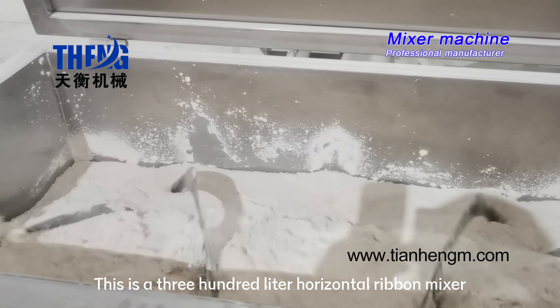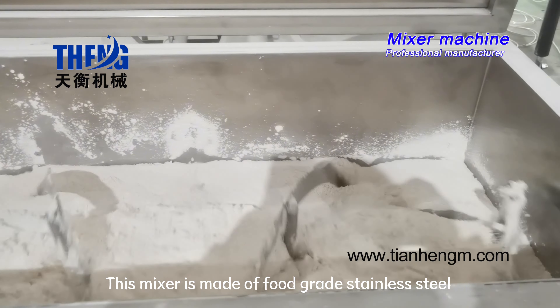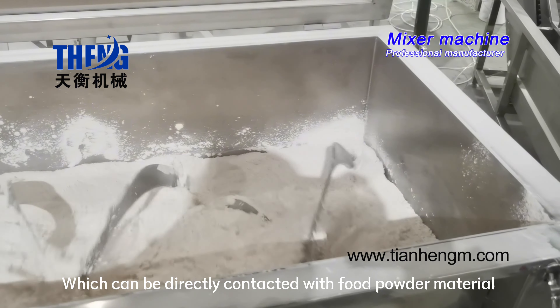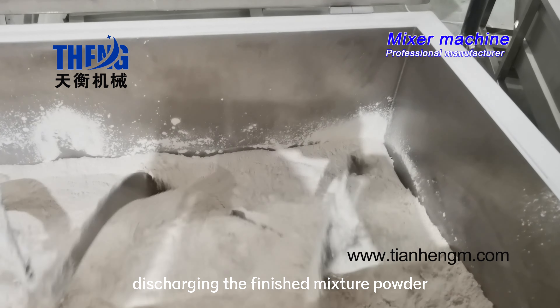This is a 300-liter horizontal ribbon mixer. This mixer is made of food-grade stainless steel, which can be directly contacted with food powder material. It is equipped with a butterfly valve for discharging the finished mixture powder.